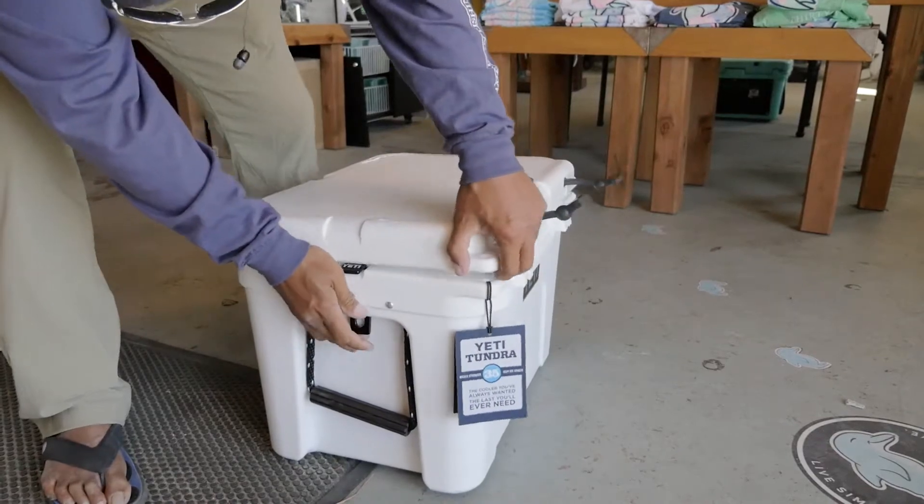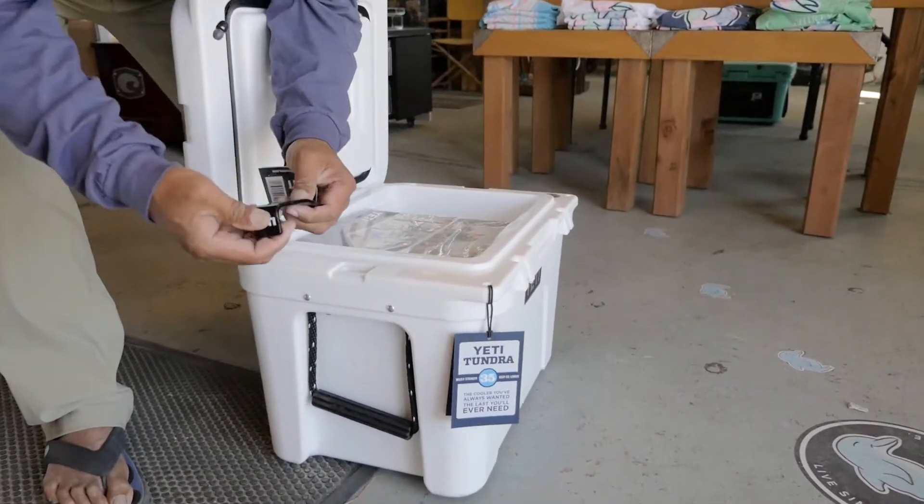There you go. It's pretty simple. Runs about $13. Yeti lock.